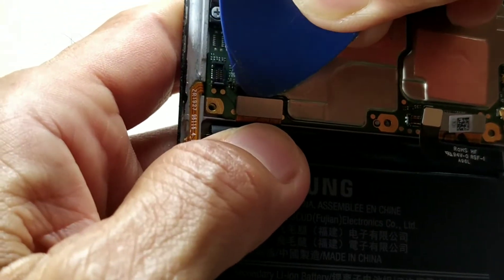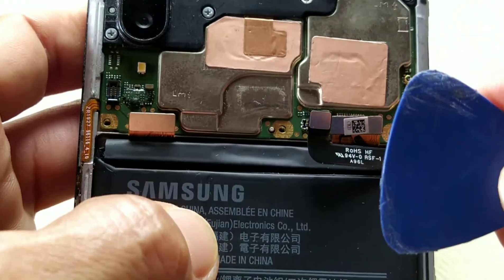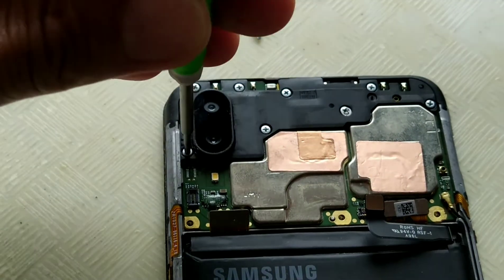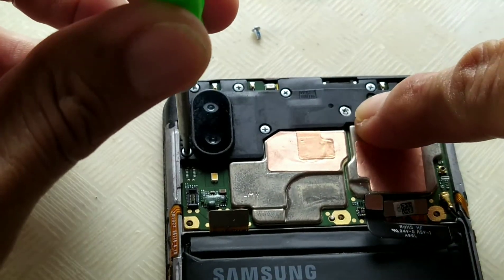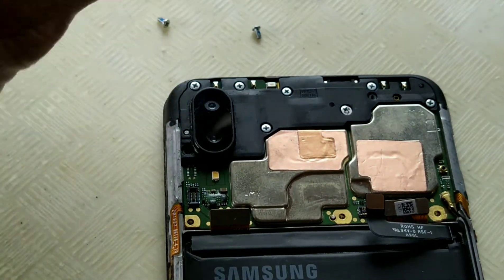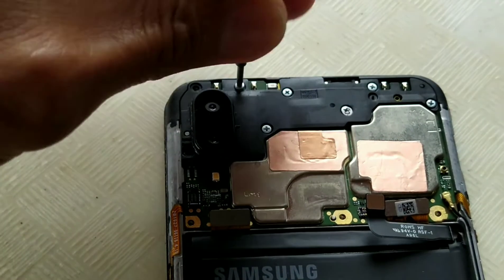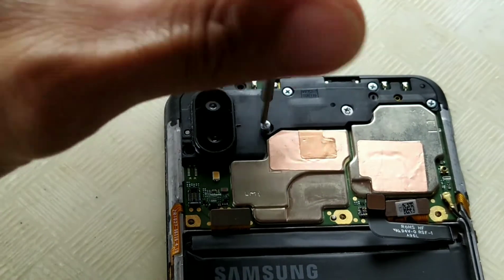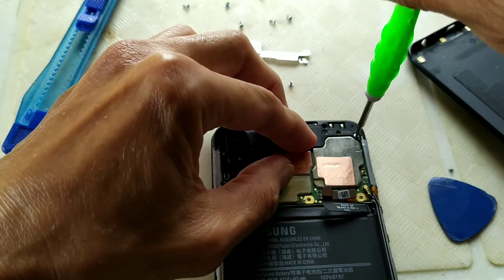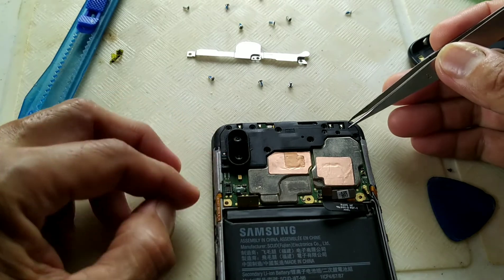Now we will need to remove the LCD and touch — be careful, they are fragile; better use a plastic opening tool. For the logic board cover, there are one, two, three, four, five, six, seven, eight screws. It still has the sticker, meaning it has not been opened before.